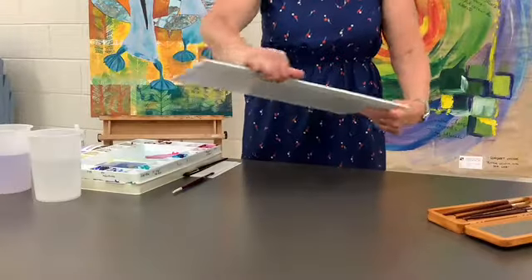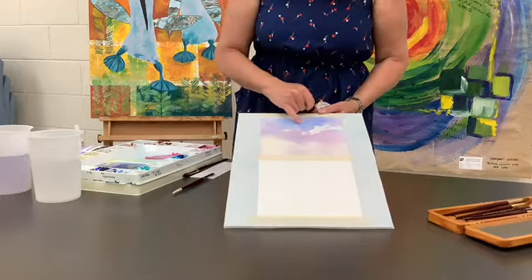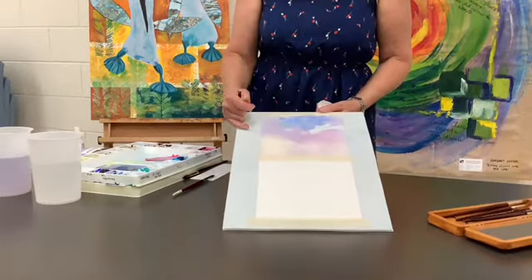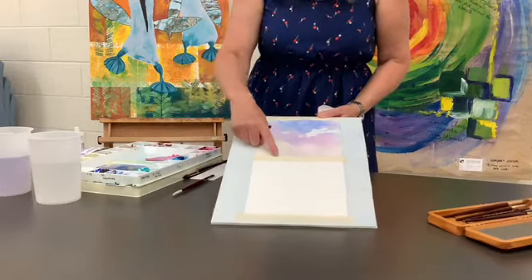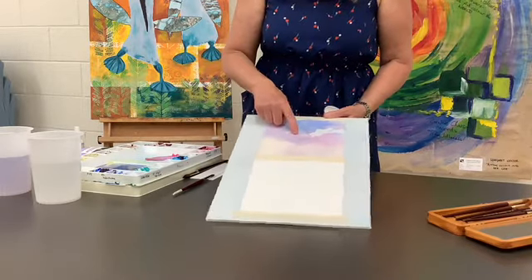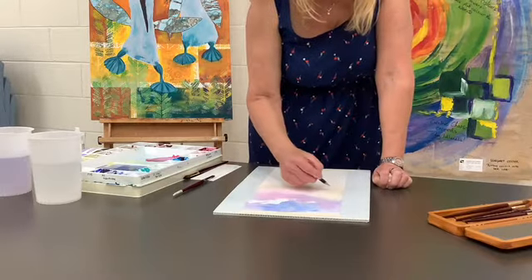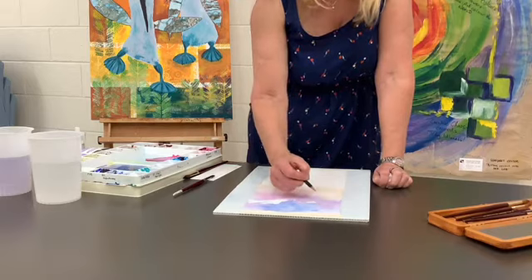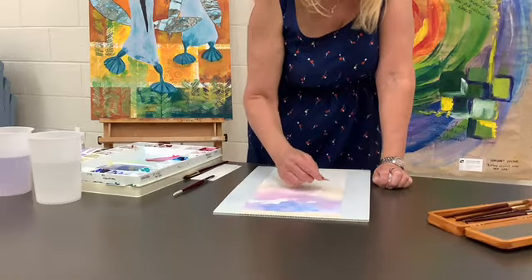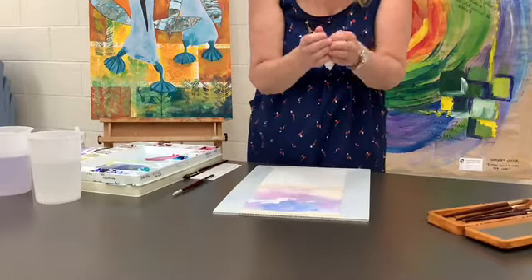Here is the sunset sky — this is how it dried after using the hairdryer. You can see how the colors have really softened from what they were initially. I've made my gray on the palette and I'm going to draw a little bit of a tree up in here. When you're using pencil on watercolor paper, just make sure that you don't press too heavy because if you need to change your mind, it won't erase properly and you'll actually indent the paper.